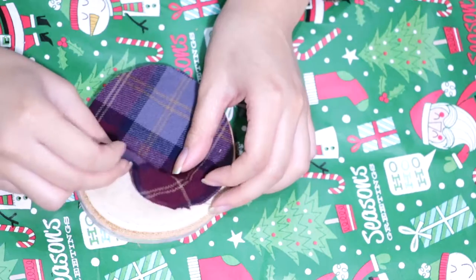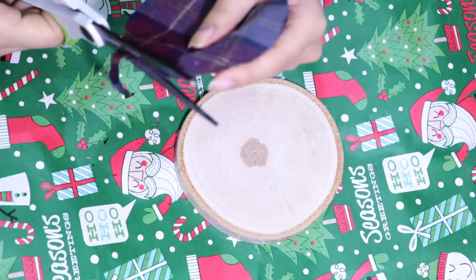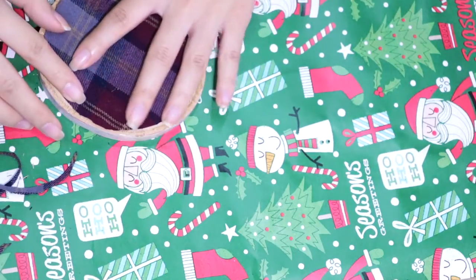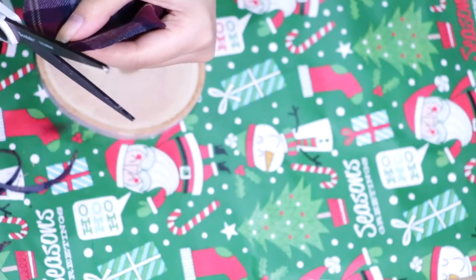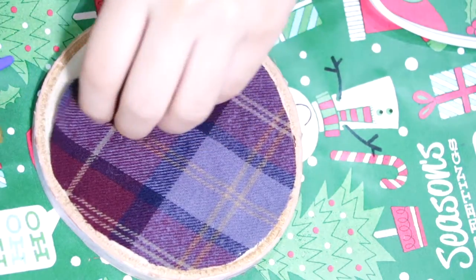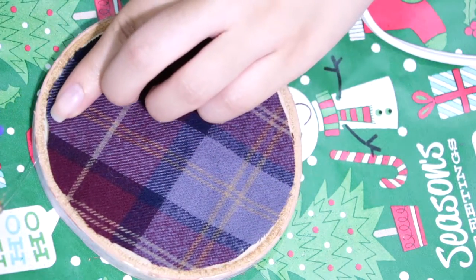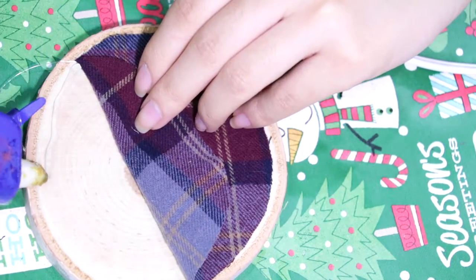Since I want the darker lining of the wood to show, I'm going to follow the outline of my piece of flannel that I cut out and cut out another thin strip off the sides. Go ahead and place your piece of flannel onto your wood and check to see if there are any areas that you need to cut off more. When you're done, go ahead and add hot glue to the sides and press your flannel firmly onto the glue. I recommend working in sections so that your glue doesn't dry out.